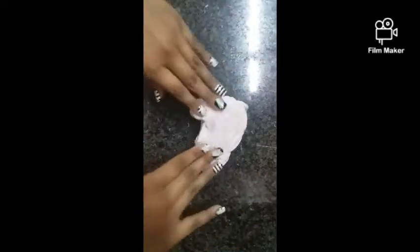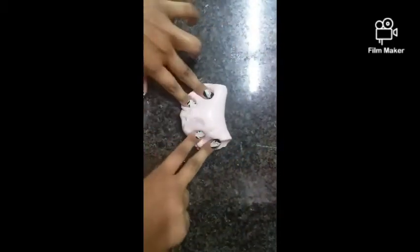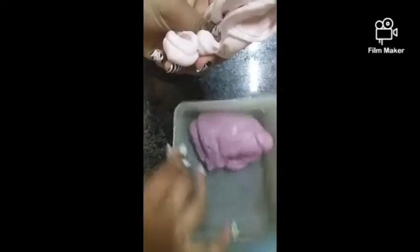Some of you guys might remember this slime — it has some pink glitters in it but you can't really see them. It's a nice slime, not bad, but the texture — look at this — I don't like slimes that have this texture. I don't know why it ended up like that.